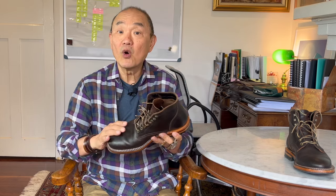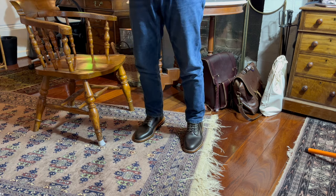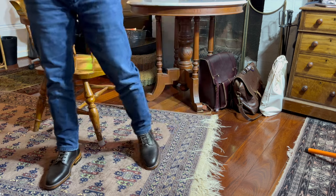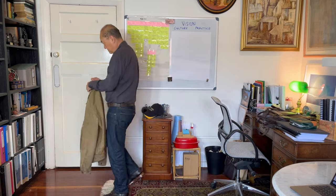Made from Horween's wax flesh, this one is in a dark brown. Expect it to be a patina monster, but only after a heck of a lot of wear, which I'll explain in a minute. As a result, expect it to be a casual pair of boots that you pair with very casual outfits rather than smart casual with, say, wool pants for example.